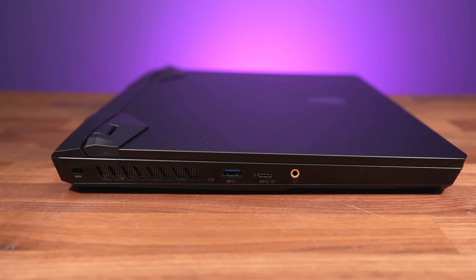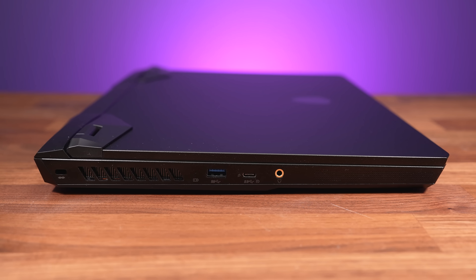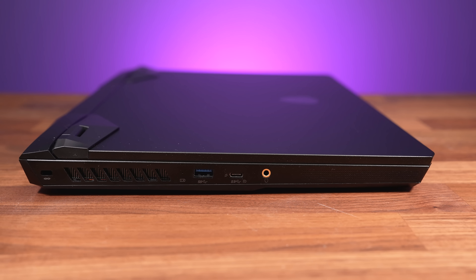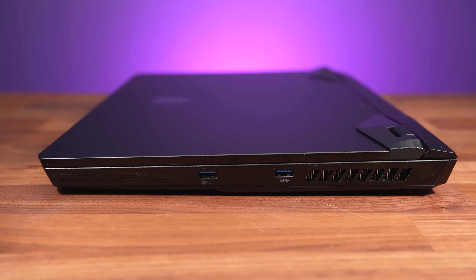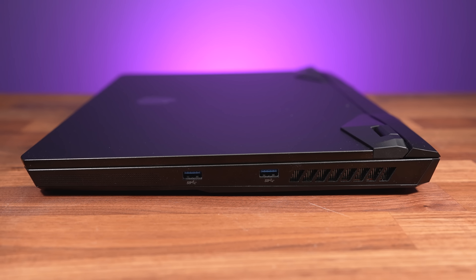The left side has a Kensington lock at the back, a USB 3.2 Gen1 Type-A port, a USB 3.2 Gen2 Type-C port, and a 3.5mm audio combo jack. The right just has a couple more USB 3.2 Gen1 Type-A ports, so 3 in total.